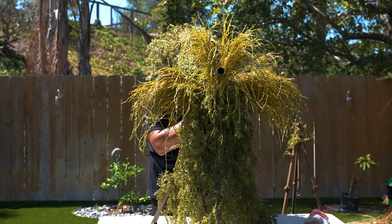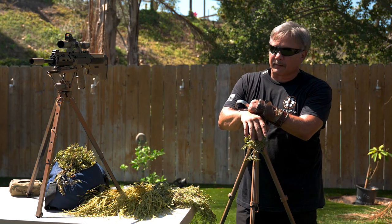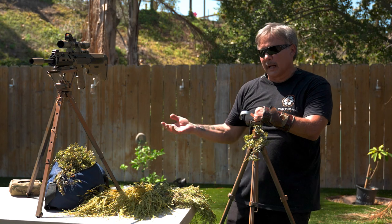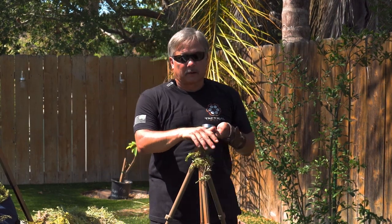With your tripod, most tripods come in black or gray. There are some new companies coming out and they're changing the color, but usually they're black or gray. So the first thing you're going to need to do is change the color of your tripod.